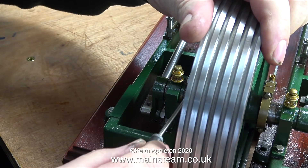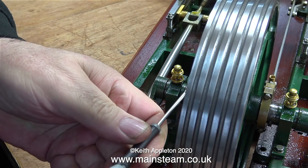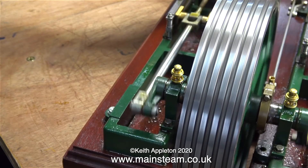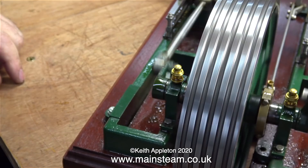One more time with the screwdriver: slacken off the grub screw, place the screwdriver in a different position and tap it with the small hammer, then re-tighten the grub screw. As you can now hear, it's running better but the beats are still uneven. It's not knocking as much, but it is slightly better.